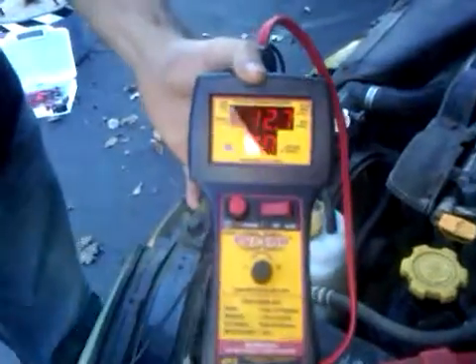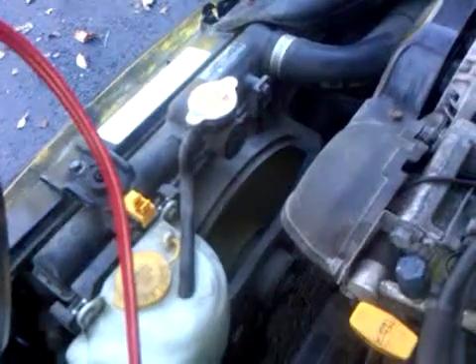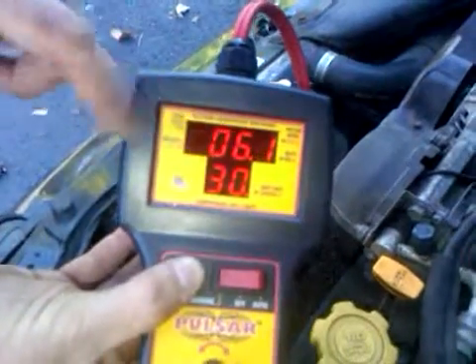By locking it, I can prevent any damage to the circuit. I'll press this button and you'll see it's going to operate the fan. Now if you look back at the Pulsar, you're going to see that it's drawing a steady 6 amps.